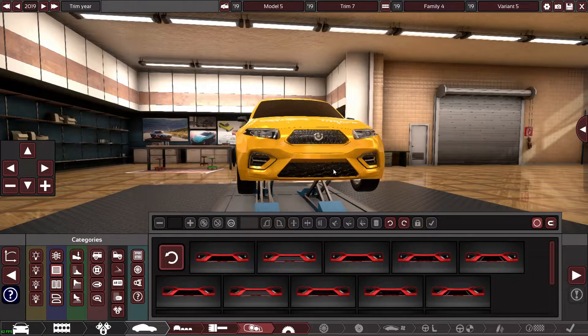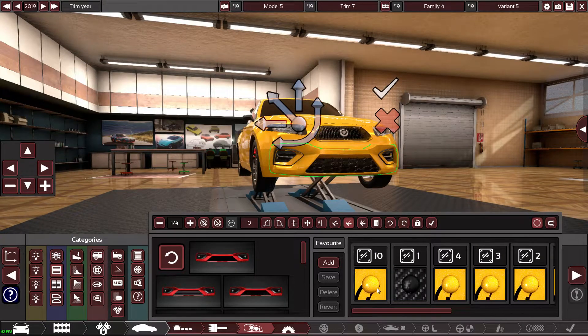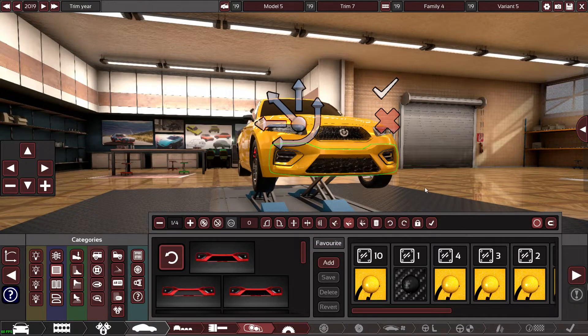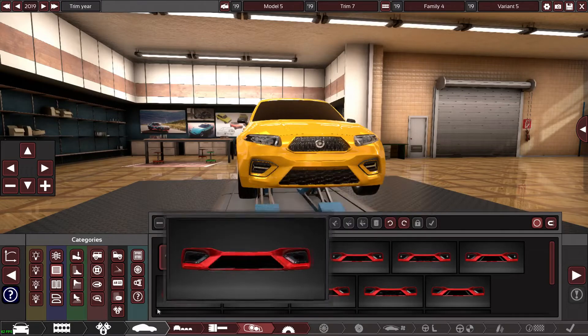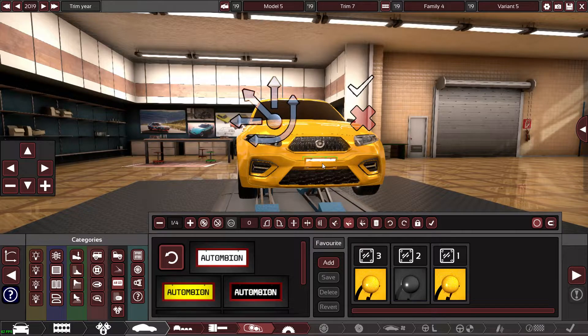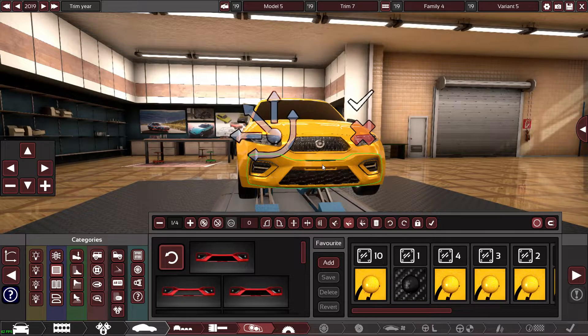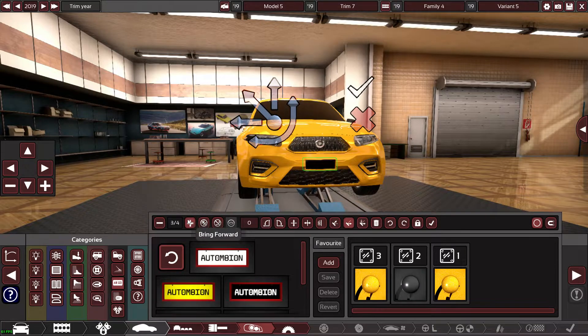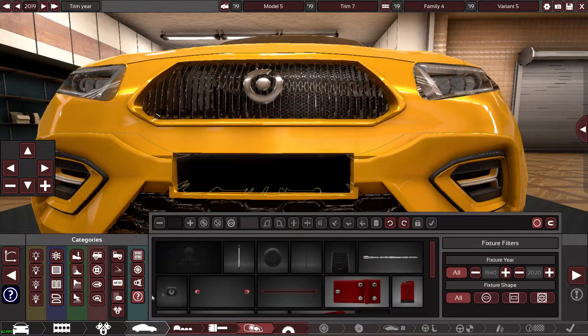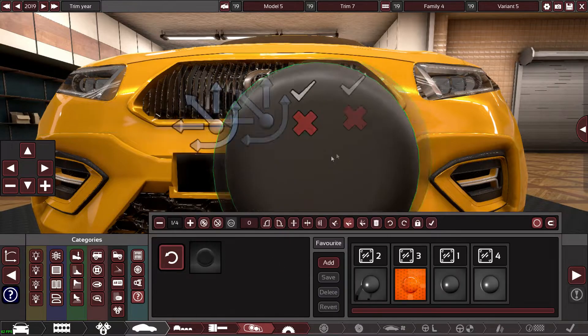There we are, happy days. Let's chuck a front plate on the front. There we are. And then I'm also going to do something else as well just for detail...